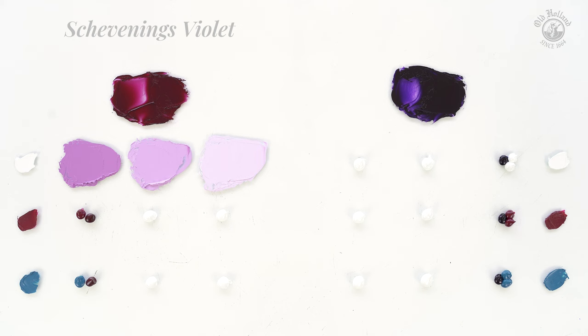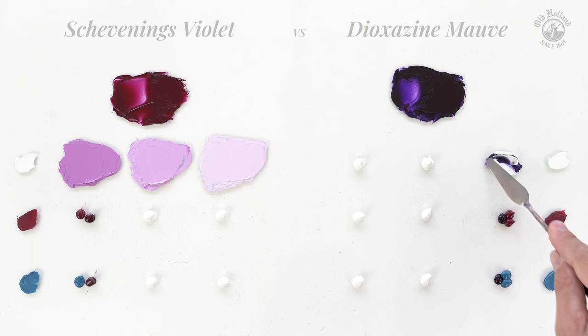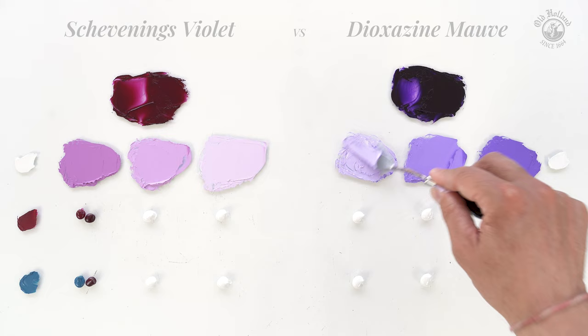On the other hand, we have the Dioxazine Mauve, which is a much stronger pigment. We start with double the amount of white to keep the violet mixes more balanced. And even then we see that the violets we get are still quite saturated — we get clear and punchy purples with a cool and bluish undertone.